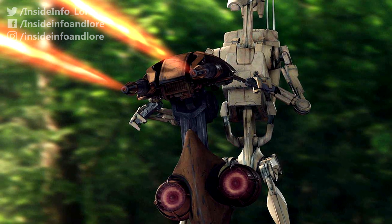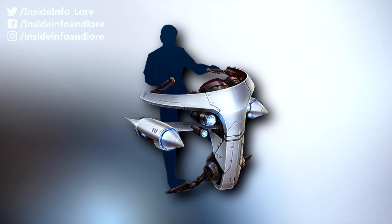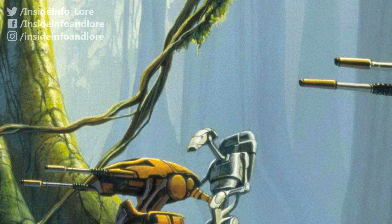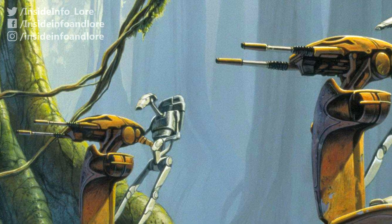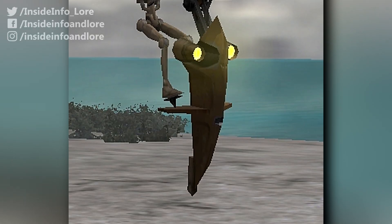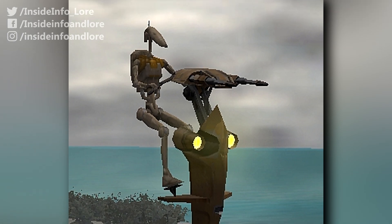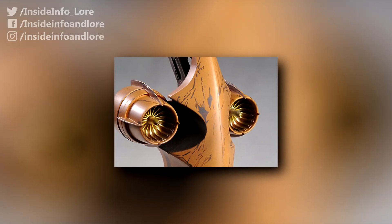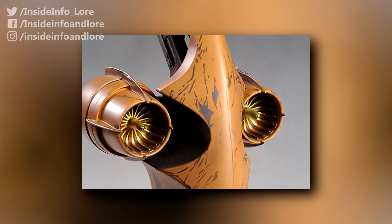While they were similar to individual repulsor-lift airhooks used throughout the galaxy for civilian and military purposes, each could plough through vegetation with little to no effort, albeit not for long. Indeed, the STAP was powered through high-voltage energy cells located near the vehicle's drive turbines, which were fairly limited and had to be recharged more often than not.